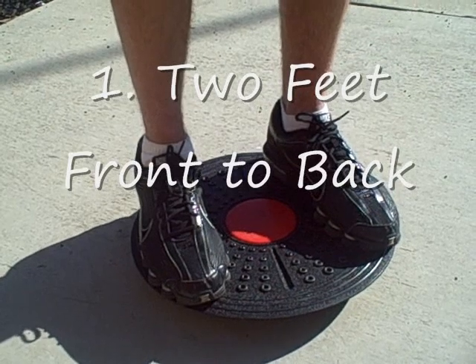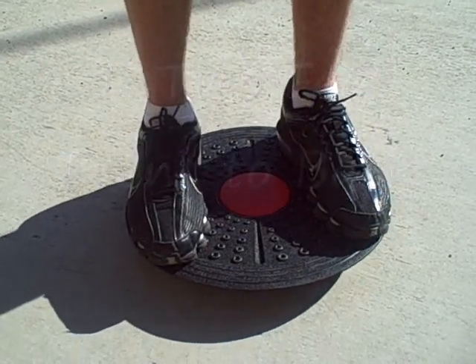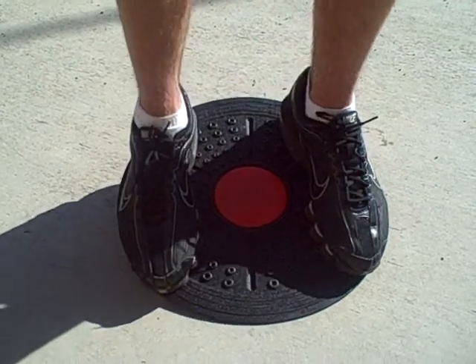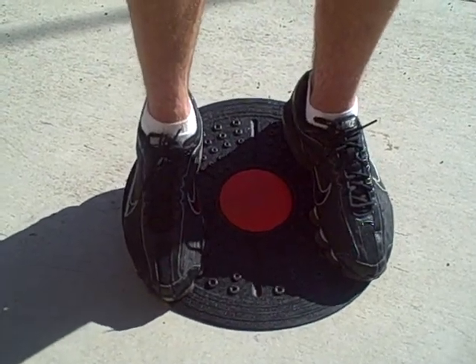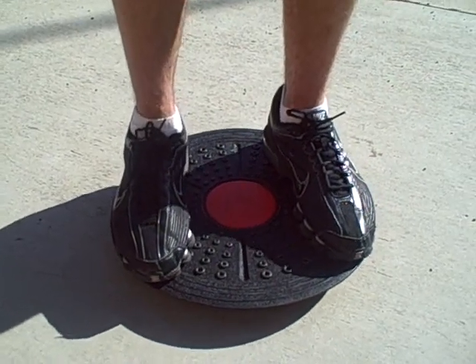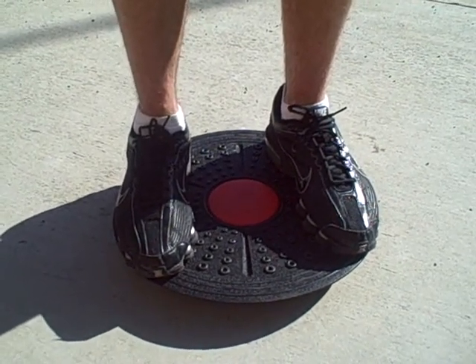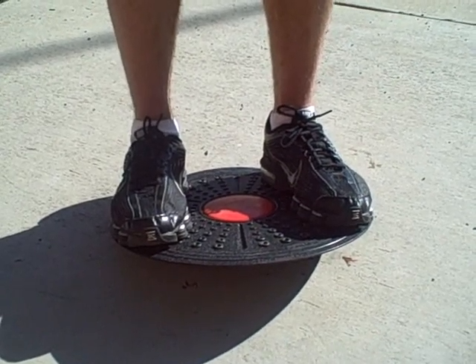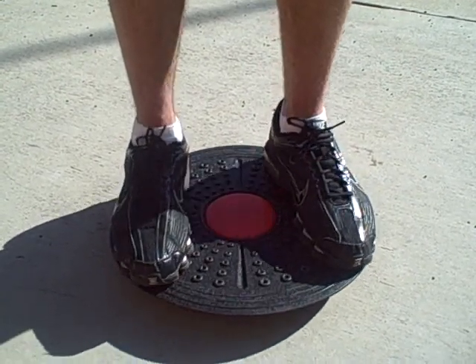The first exercise we're going to demonstrate is two feet front to back. While standing on the balance board, push the balls of your feet downward so that the front of the balance board is touching the ground. Then lift the weight off the balls of your feet, returning the balance board to equilibrium. Then lift more weight off the balls of your feet, transferring the weight to your heels so that the back of the balance board is touching the ground. Then return to equilibrium.